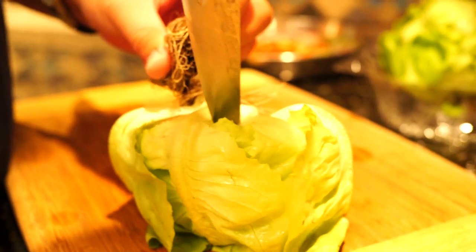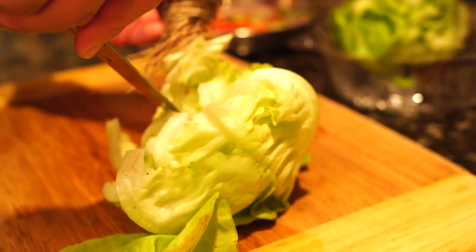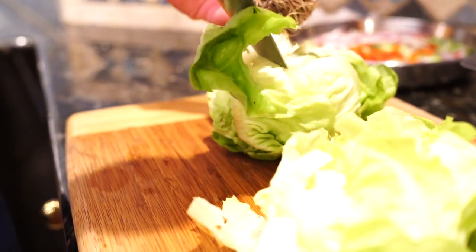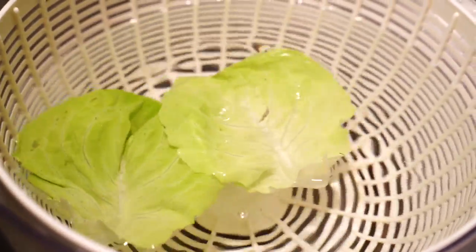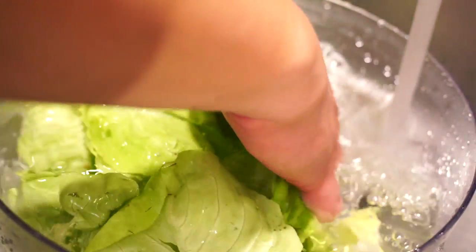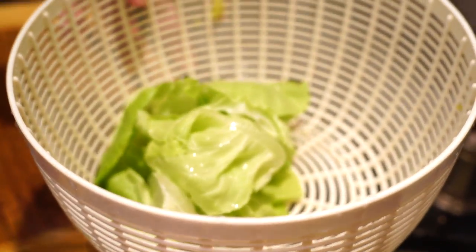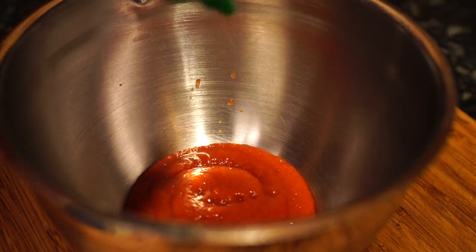For the lettuce wraps, I'm using Boston Bibb lettuce. I prefer this over romaine or iceberg — they have nice flavor and are pretty delicate, so when rinsing them, be gentle and don't bruise the leaves. Use cold water, drain them off, and get them as dry as possible.